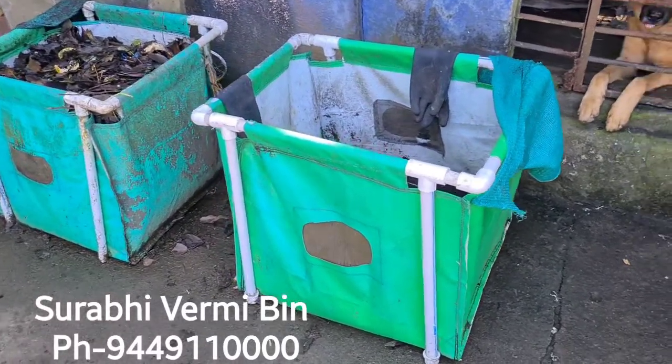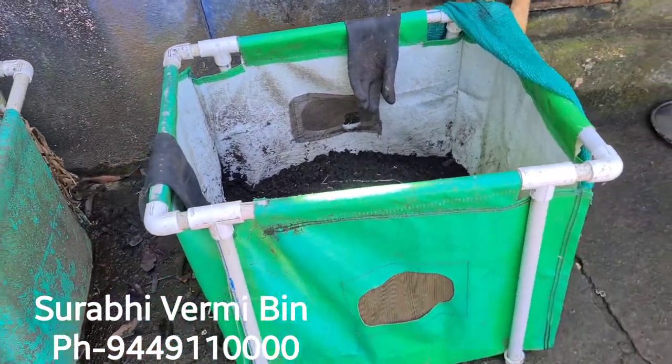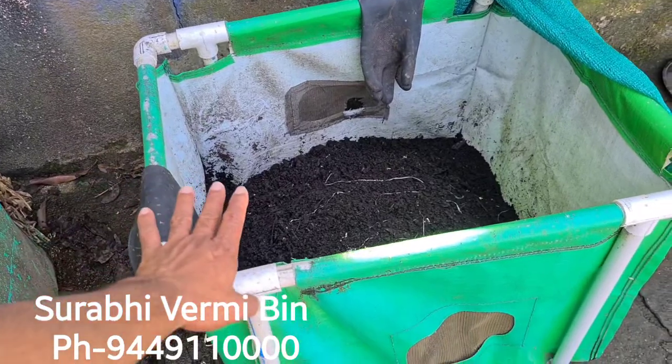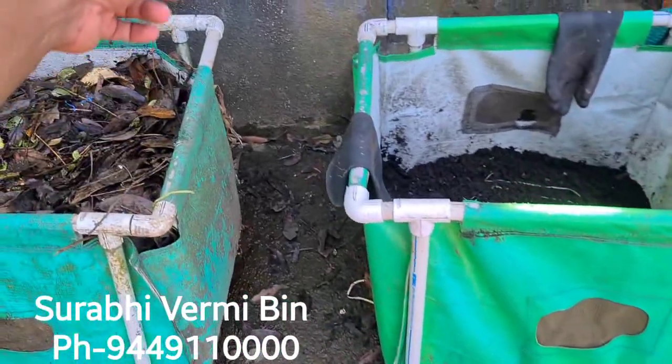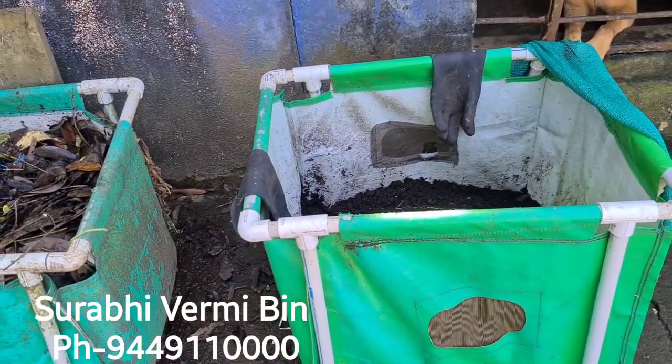Hi everybody, this is the unique kind of vermicompost bin introduced and promoted by Sorby Plantek. This is very simple and you can ship this compost bin to any other places whenever you need it. The size of this compost bin is 2 feet length, 2 feet width, and 2 feet height, so a little bit of space is good enough.